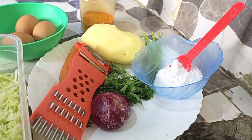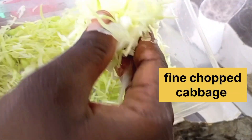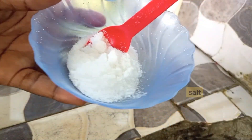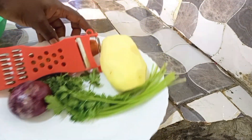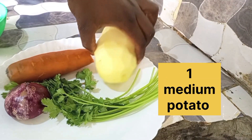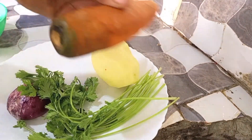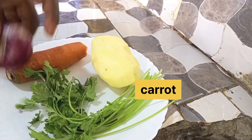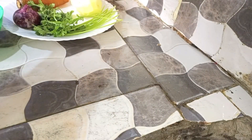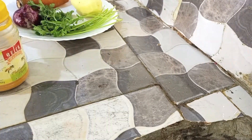So, into our ingredients. First of all, we have a very finely chopped cabbage. The next ingredient is obviously salt — you need salt. We are also going to use one medium potato, coriander, carrot, and onion. We shall also need turmeric, but you can also use yellow food color.